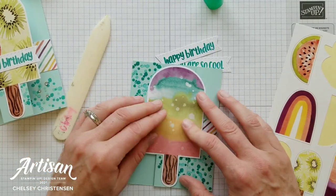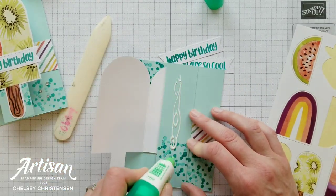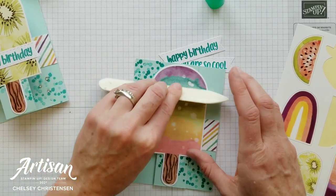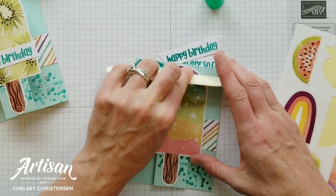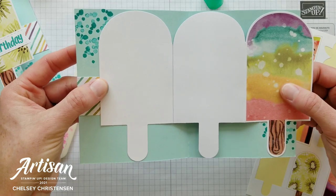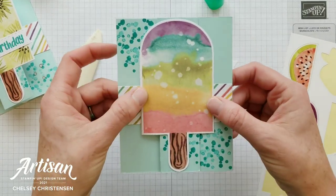Now we're going to adhere the front popsicle to the flap. Place some adhesive in the center and you can add some going straight down for the stick if you want. Place it there and use your bone folder to smooth out the glue. Make sure you do this when the card is folded so you know it folds nicely — when it opens it won't be totally flat, but it will fold flat if you glue it while folded.